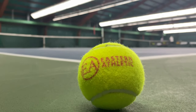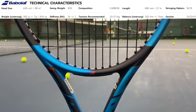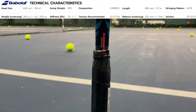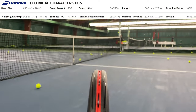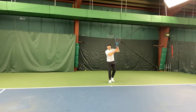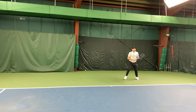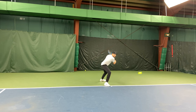The Babolat PureDrive 98 2023 is a new frame added to the PureDrive silo. It is not the PureDrive VS or the PureDrive Tour, which is similar and has existed before. This racket comes with a head size of 98 square inches, an unstrung weight of 305 grams which equals 10.8 ounces, a swing weight of 315, putting the balance point at the 13-inch mark making it 4 points headlight.